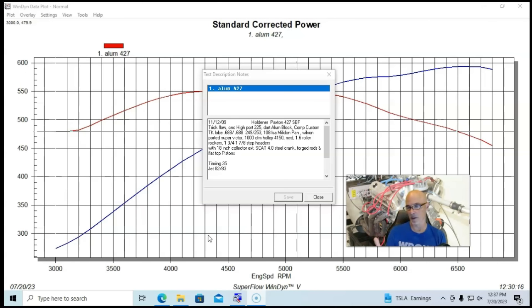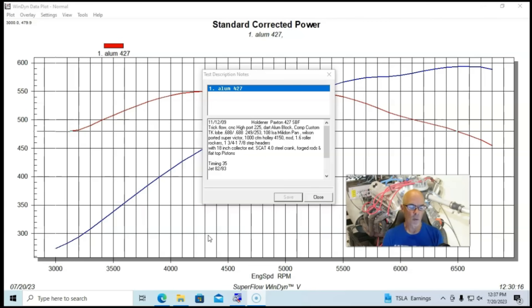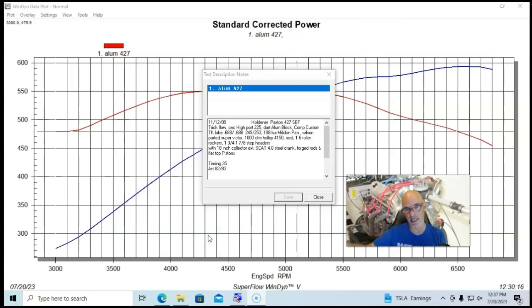This thing also had a set of 1.6 Comp or Crane roller rockers. Normally I would run 1.75-inch headers, and we do have Fox chassis headers for a lot of the Ford stuff, but we had a set of Cook's 1.75-to-1.78 step headers with 18-inch collector extensions. Everything there seemed like it should make fairly good power, and it did — it was decent, but not anywhere near what I thought it should make.